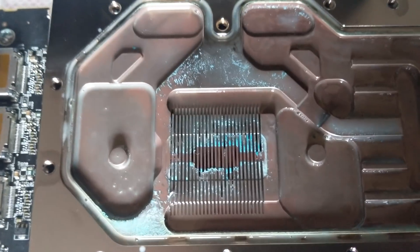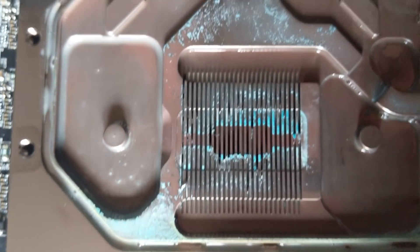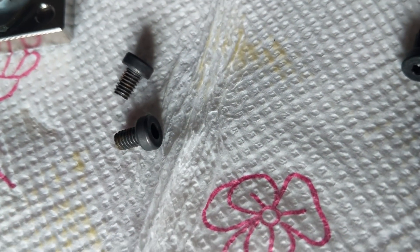Here the situation seems worse than on the CPU — we see gross debris on the fins and also signs of rust on two screws. This is not good.